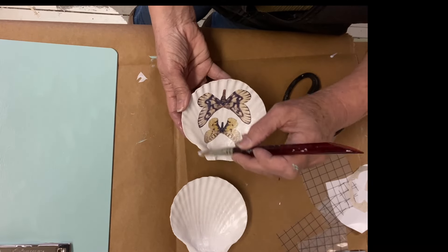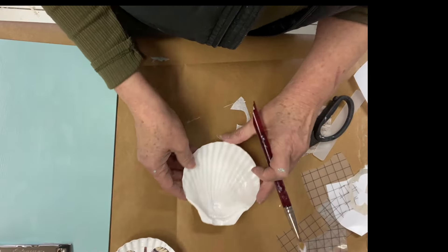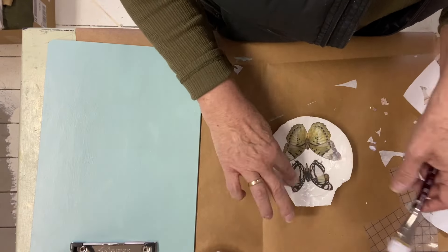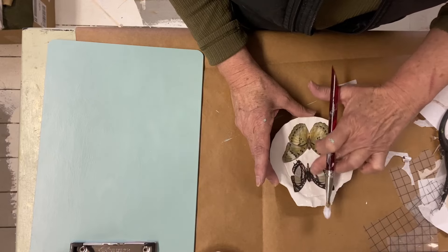A while back I did a video making shell trinket bowls out of clam shells, and it's a little different with clam shells than it is with these scallop shells. The scallop shells are much bigger, much flatter, and they have that really nice flat edge at the top.